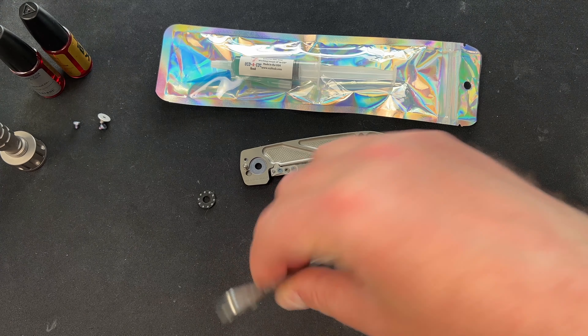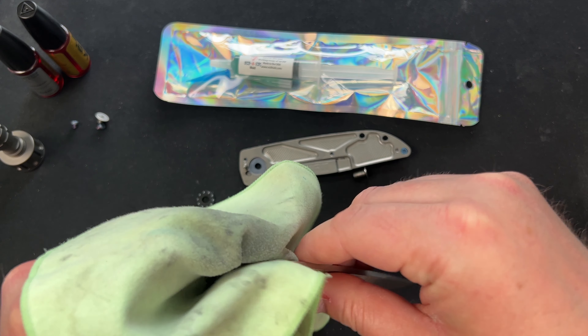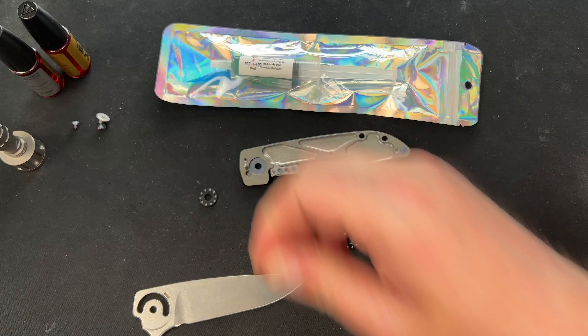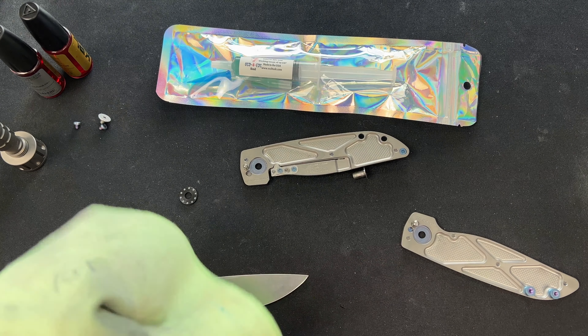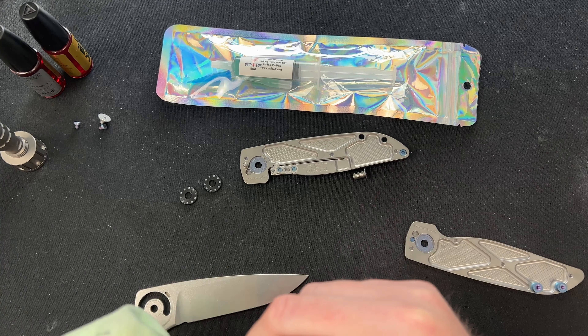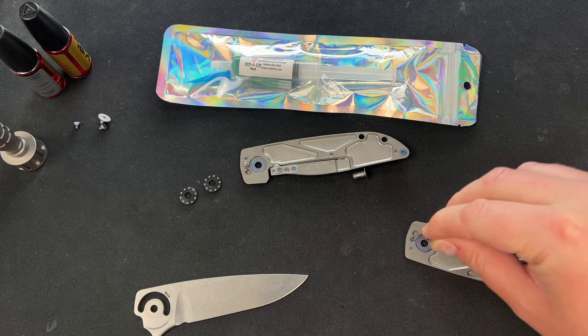Got a little hair in there — that could be an issue. Cleaning the bearings off. I'm going to use it on the bearings too since it's supposed to be for everything. If you need a grease for your CRKs or something on washers, I bet this is going to be great for that. We'll see if it's good for bearings. Personally, I'm the kind of guy who wants super drop-shut action.